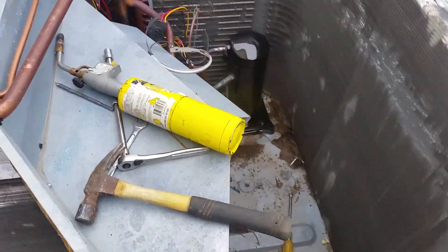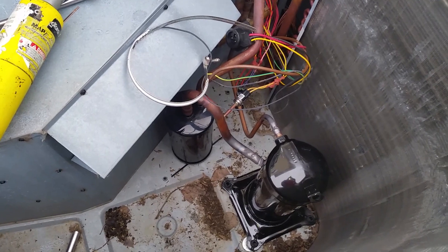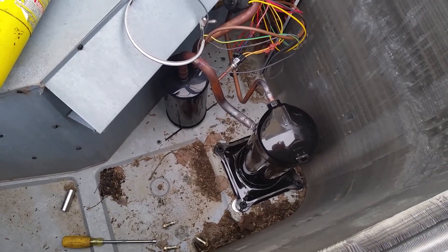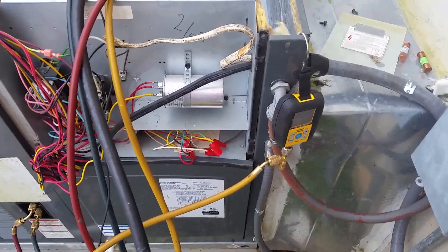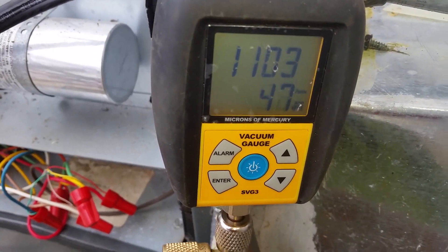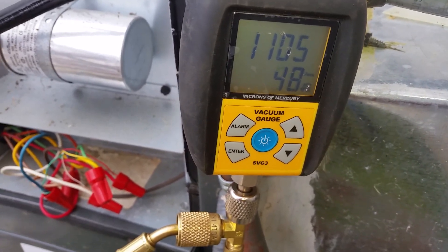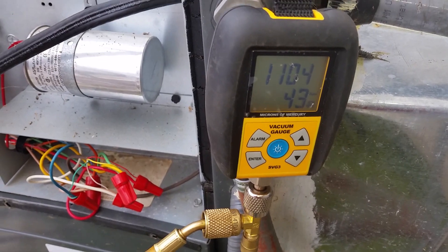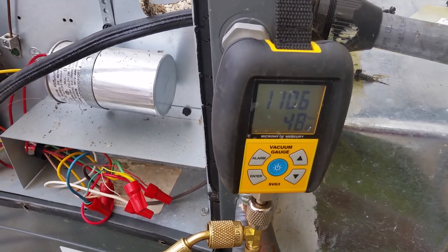Now we're going to pressure test it with dry nitrogen at 200 PSI and let that hold for about 15 minutes. Then we'll start our vacuum and pull it down to 400 microns. We held good pressure, and now we're vacuuming it down — at 1100 and dropping, probably just a couple more minutes. We'll hold the vacuum stable for five minutes and then move on to the next step.